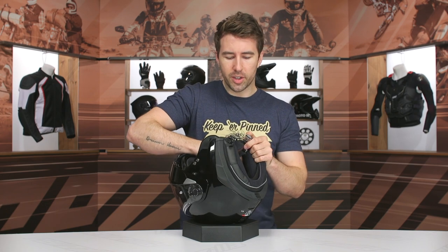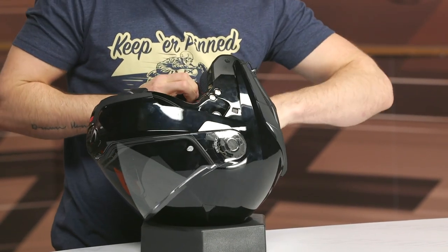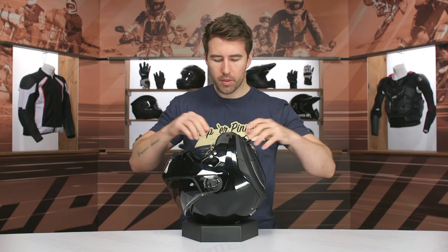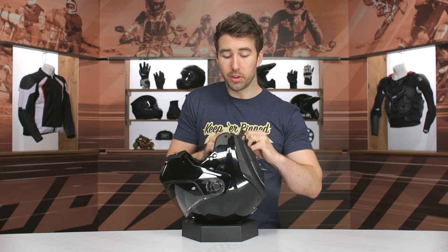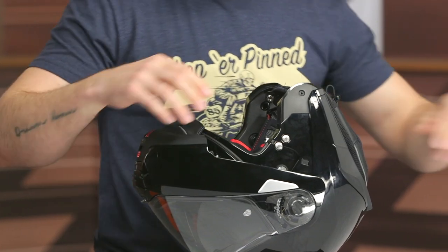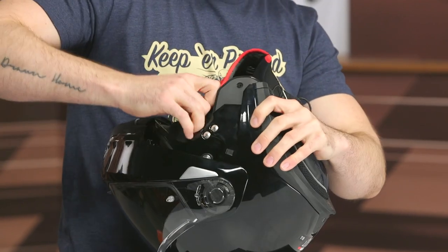Working our way to the interior — we've got a ratchet strap, and this does take a little bit of wrestling to get out. Pretty straightforward with the liner, slight contour that will break in well with regular use and become more form-fitting to your facial features. Pretty easy to get the other pad out of there as well. I'll go ahead and remove the headliner real quick.